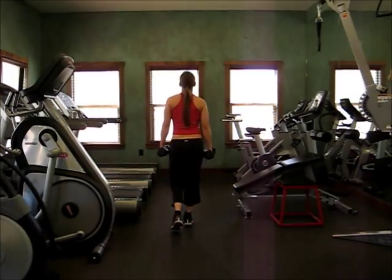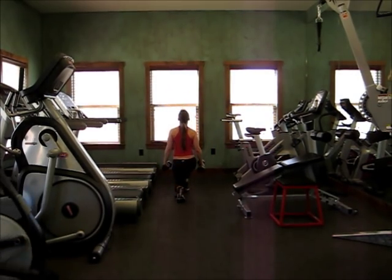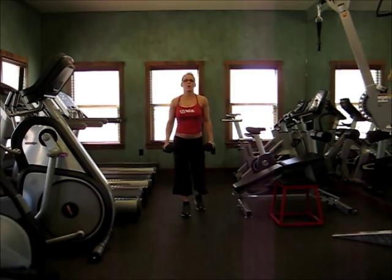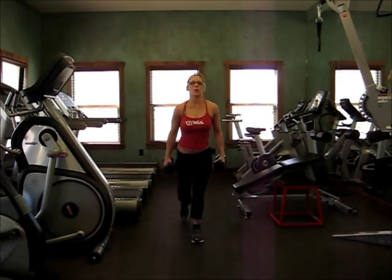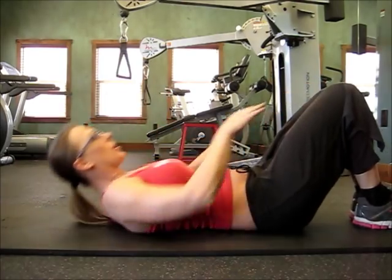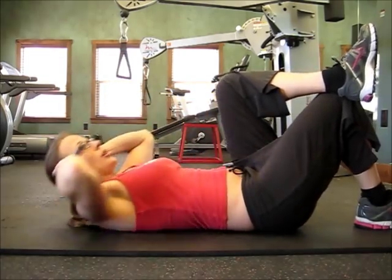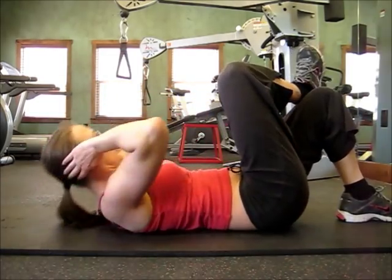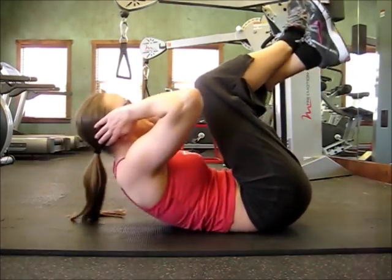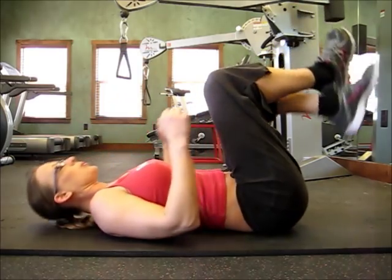In between all this upper body stuff, I do leg work. I like to do walking lunges — it's a great booty lift, builder, and leg shaper. I also do crunches, which I absolutely hate. It's not a fun thing for me, but I like what it does for me, so I'll deal with it. I do 80 crunches in one set and three to four sets of crunches total at the gym.